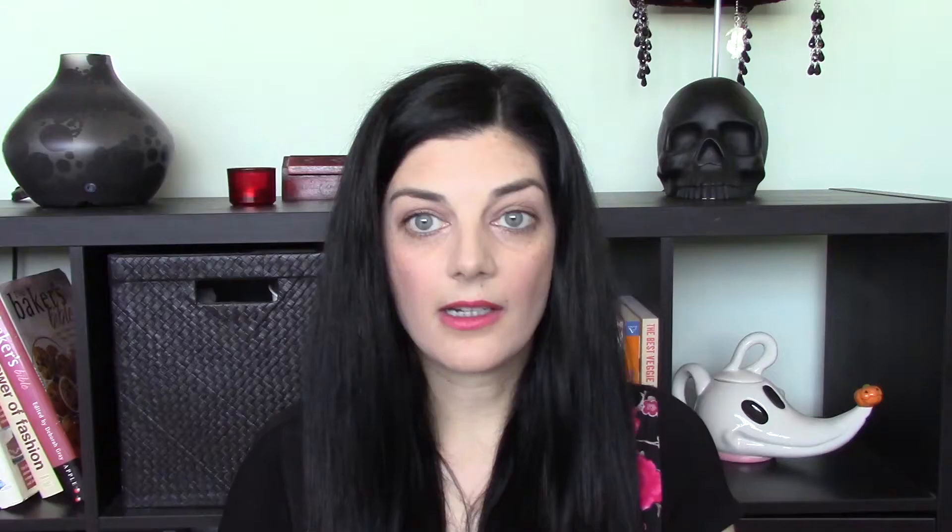I'm going to begin with the primer I just did not like at all, and that is the ELF Hydrating Face Primer. The packaging of this product is pretty much the only thing I liked about it — the packaging is really cute, absolutely adorable. Everything else was just a big old mess.